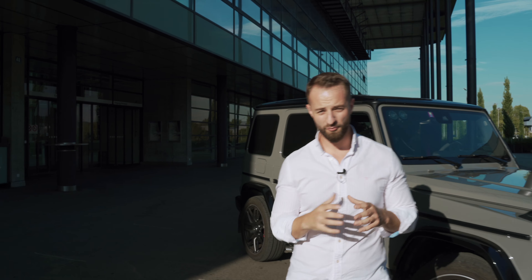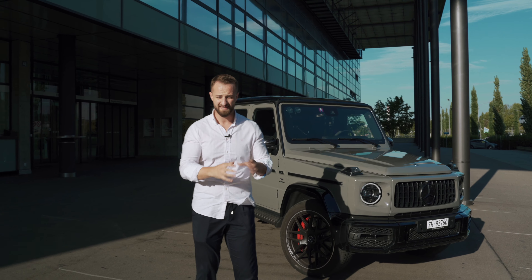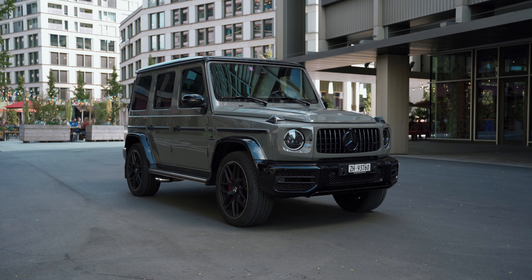Ladies and gentlemen, welcome to Drive. Today we have a very iconic car that has been built for 43 years since 1979 — the wonderful looking G-Class. Before we get into the design and the details of the car, make sure to subscribe, make sure to like our stuff, share it and spread it with your friends. They need qualitative content so they have knowledge. Let's go into the review.